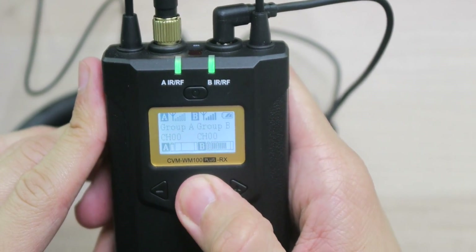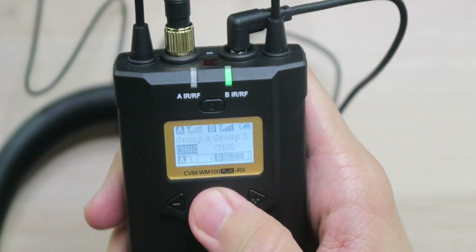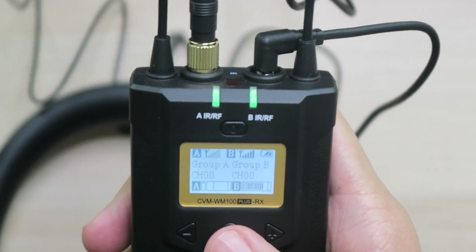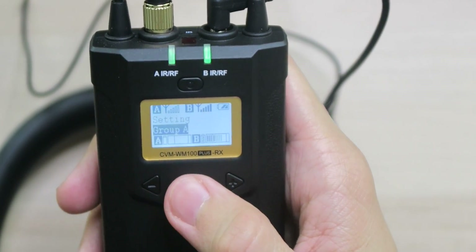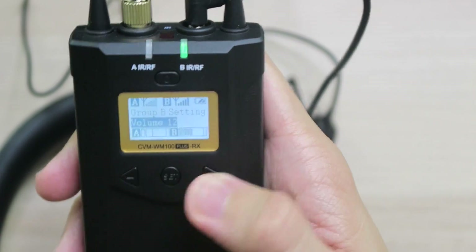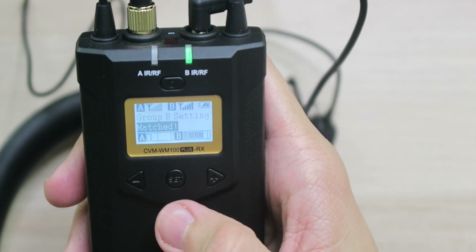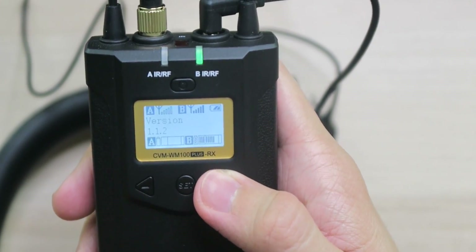Going through the settings on the transmitter, we have Group A and Group B, and we can choose channels all the way from 0 up to 47 — 48 channels total. On the receiver we can see signal strength between transmitter and receiver, a battery status indicator, and we can set output mode to mono or stereo. We can also adjust volume for each group (0 to 15), sync the devices, adjust backlight settings, reset, and check the software version — we're on version 1.1.2.